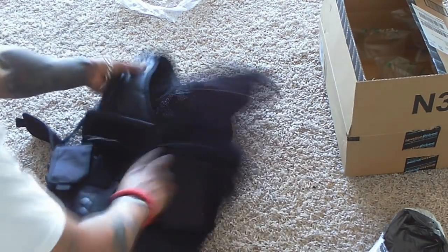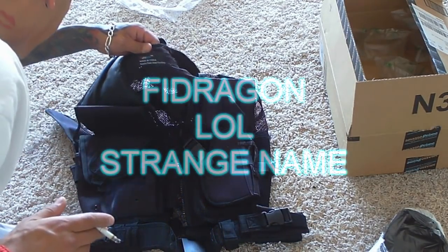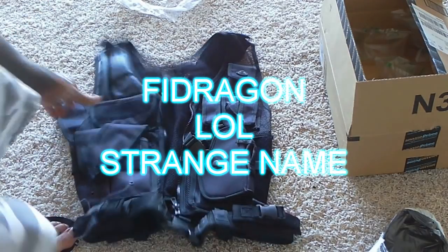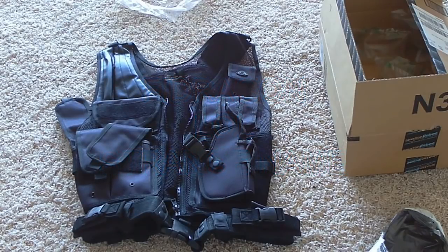So really nice vest. This is the Dargan — Dargan, of course, made in China, probably not the best quality. I wouldn't advise it for military or police use, but this thing right here will get me by for my running gun videos, hiking, and stuff like that.